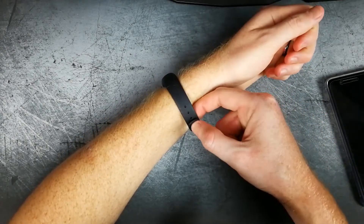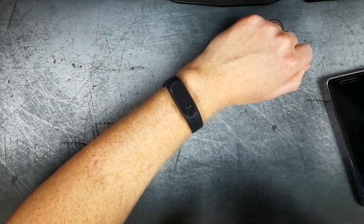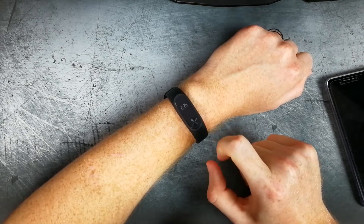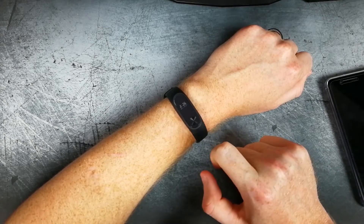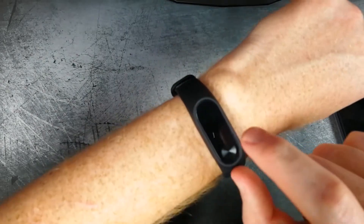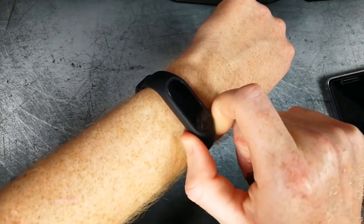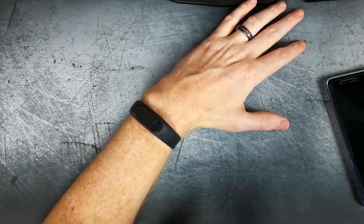So first you still have the same great silicone band that the original one used. It is slightly different just because the actual puck is a little bigger. You do now have this capacitive button, which you can use to scroll through your different menus, see the time, and wake up the OLED screen. This OLED screen is just this little bit right there. I do have just a simple plastic-type screen protector to help protect it as well — you can pick one up for a buck or two.